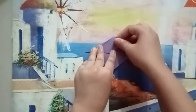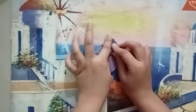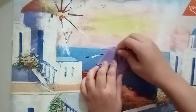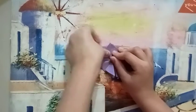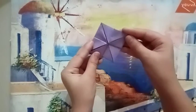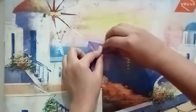Then again fold it, and we have to fold like this, we have to fold like this, and again fold it. Short folds.